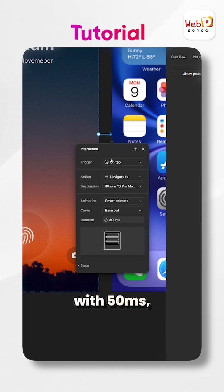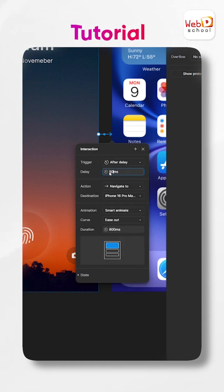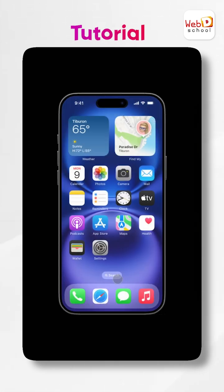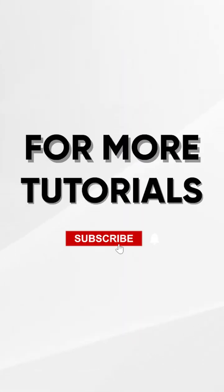Now connect frame 2 and 3 with a 50ms after delay. Check the design functionality by running the prototype. For more tutorials, hit the subscribe button.